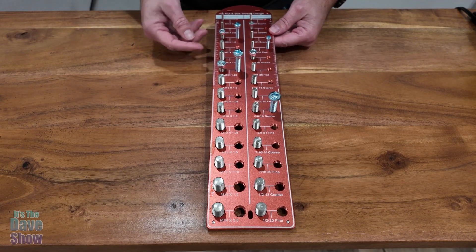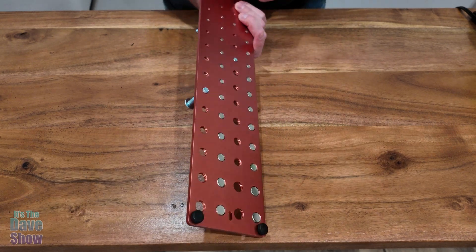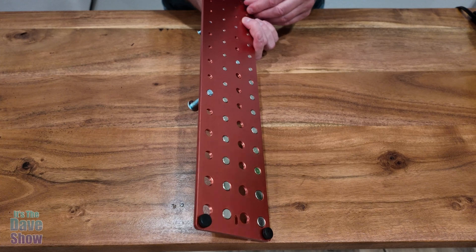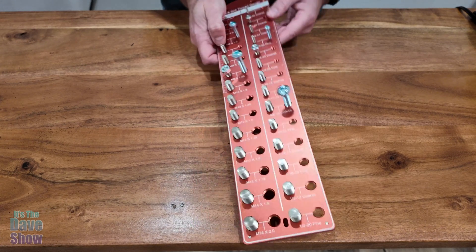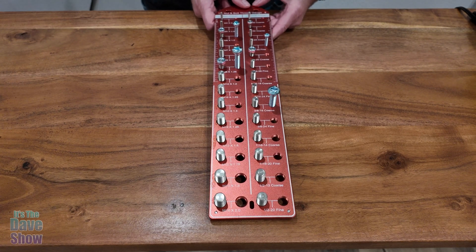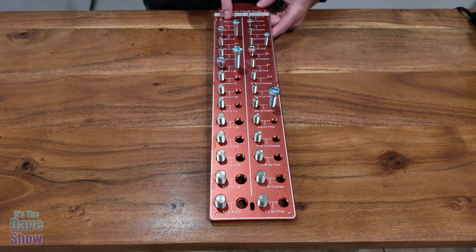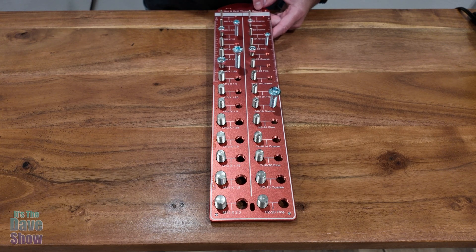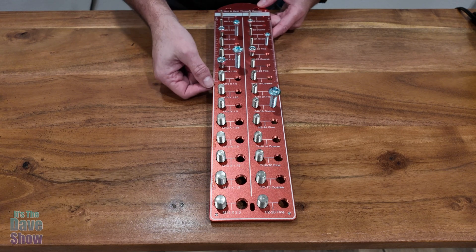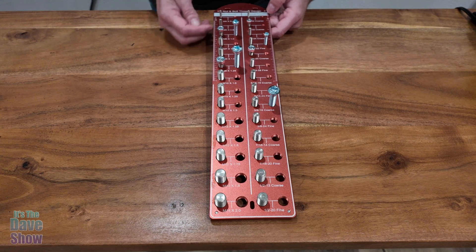Let's take a closer look at this gauge here. It's pretty cool. First of all, it's an aluminum material, which is nice and sturdy. On the back, it actually has little bumpers on it that you can use to keep this thing upright, or you can hang it on a workbench as well. This is the nut and bolt thread gauge. We have metric on one side, imperial on the other, and super small all the way down to the M4 or 6-32 coarse threads. They have coarse and fine for the imperial side. There's also measurements along here if you need to know the length — centimeters on one side and inches on the other.